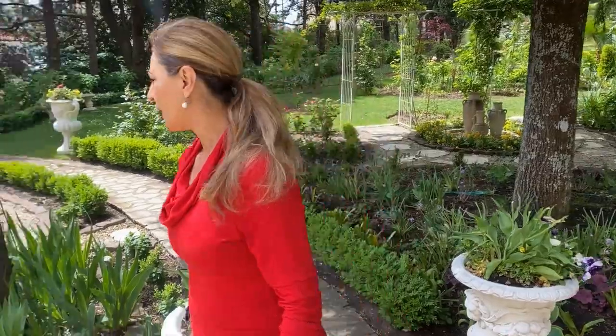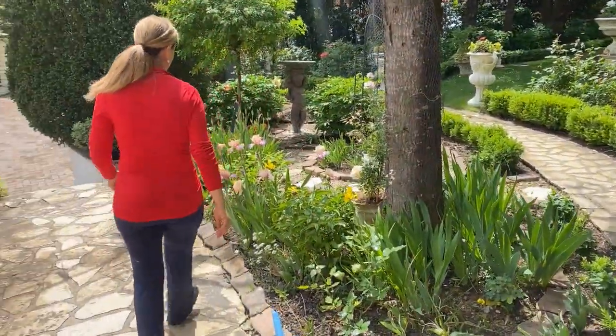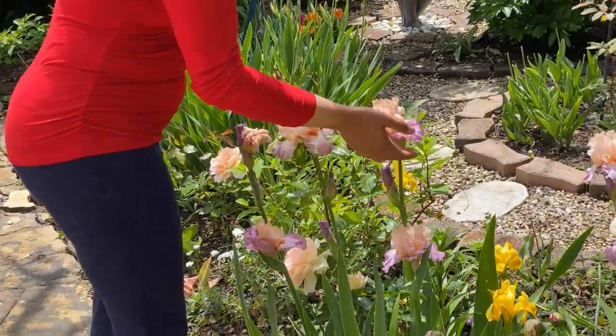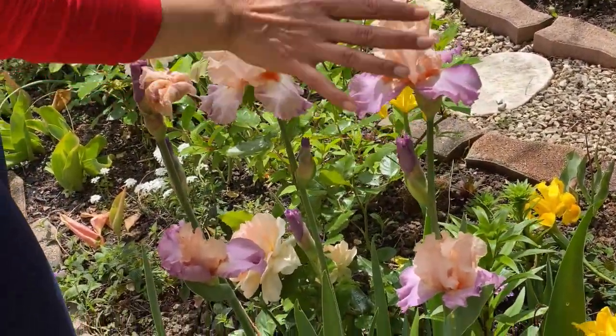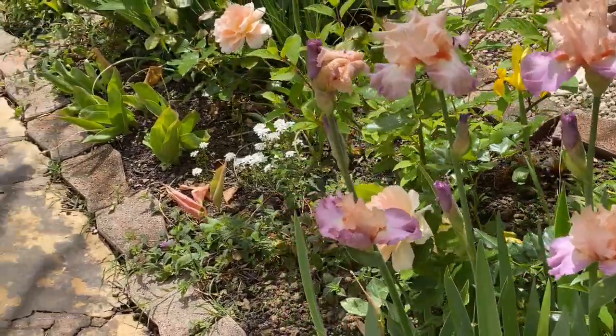Here are some beautiful irises — one of my favorites in the garden. This one has a beautiful peach color with gorgeous lavender petals. I love love this one.